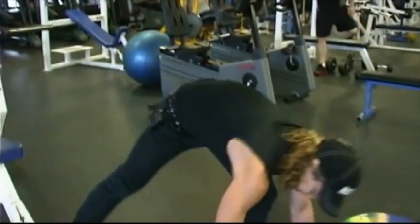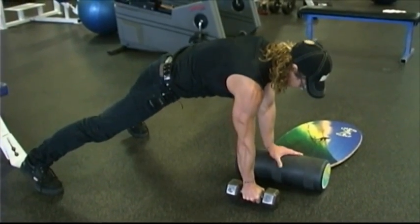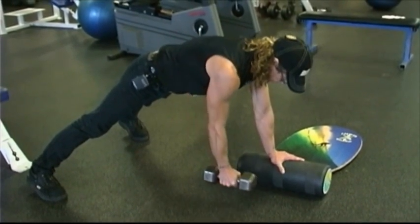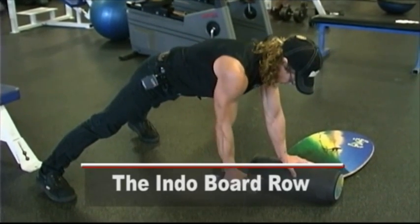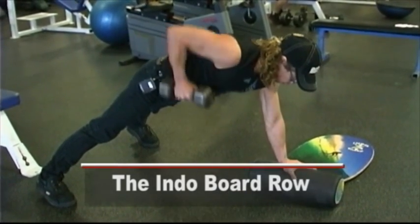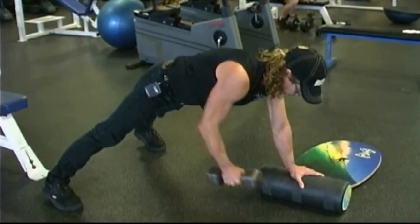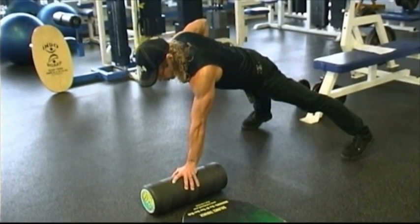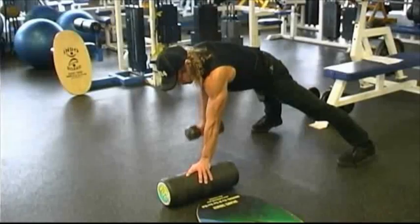Sometimes you don't need to use the whole Indoboard to get the benefit. We're just using the Indotube for a one arm row. Beautiful posture, feet a little wider than hip width apart, line yourself up over top of that hand — shoulder over your hand — and you're just going to row and release. Hips stay square to the floor, shoulders stay square to the floor, tuck that elbow in close to your body, exhale as you pull, hold your posture tight, and release. The Indoboard dumbbell row is about stability over that tube — it's a very freaky feeling.